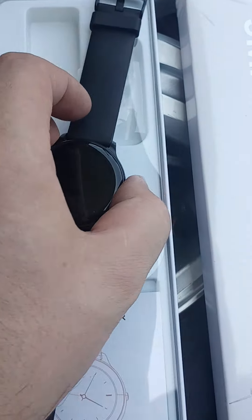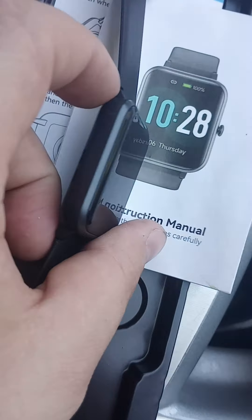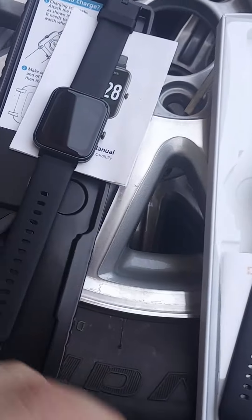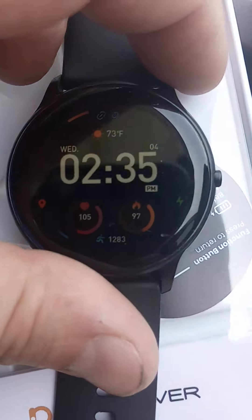This one lasts about a week — only a couple days if you're using the speaker to talk to someone. I haven't had a chance to try the speaker in this one, but I imagine it'll probably be pretty similar. Both are about 30 bucks. I like this one a little more — I like the backlit screen.